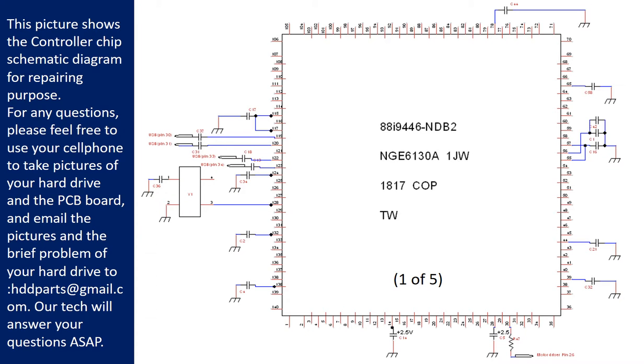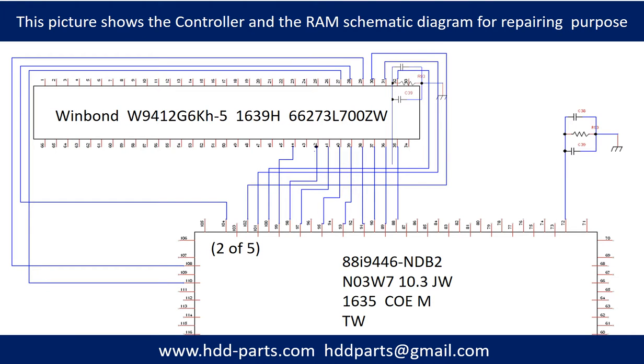This picture shows the controller chip schematic diagram for repairing purposes. For any questions, please feel free to use your cell phone to take pictures of the hard drive and the PCB board, and email the pictures and a brief description of the problem to hddparts@gmail.com. Our technicians will answer your questions as soon as possible. This picture shows the controller chip and the memory chip schematic diagram for repairing purposes.